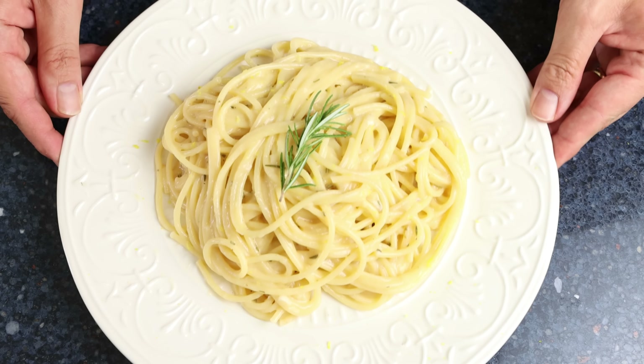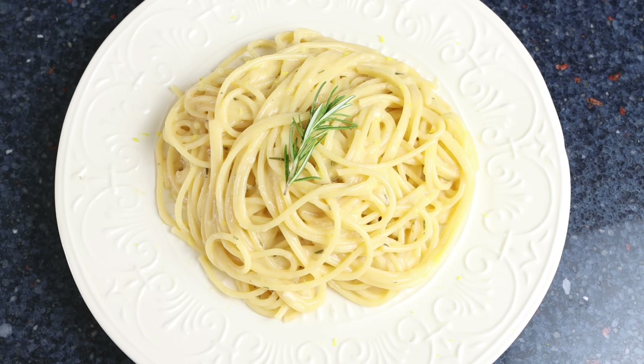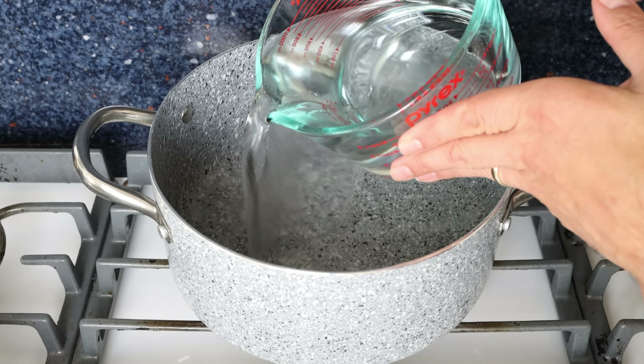Today we're making a recipe for all you pasta lovers out there — myself included — that's super easy to make and has the most beautiful flavors ever. We're talking a creamy lemon and rosemary pasta: a huge explosion of goodness, made with very simple ingredients, and it comes together in just 20 minutes.